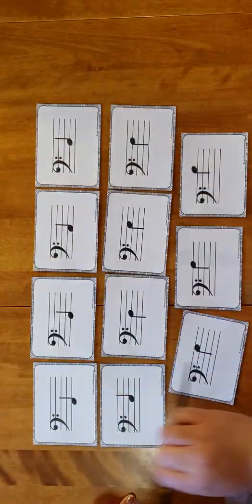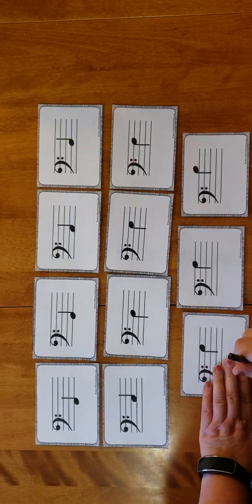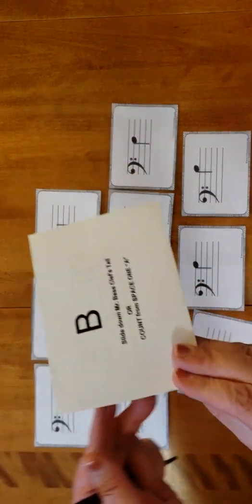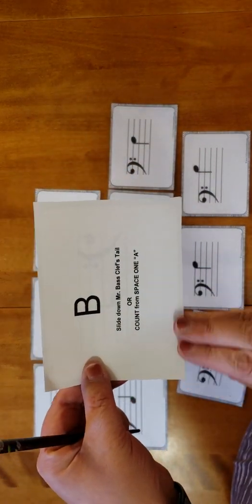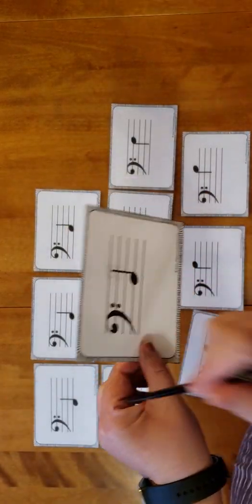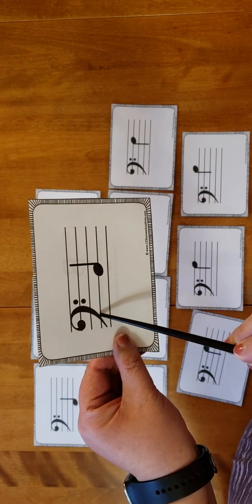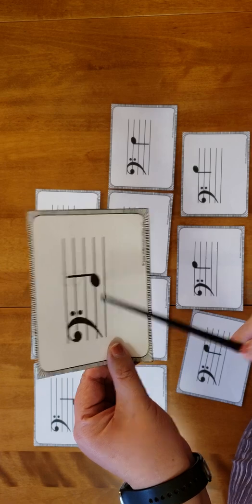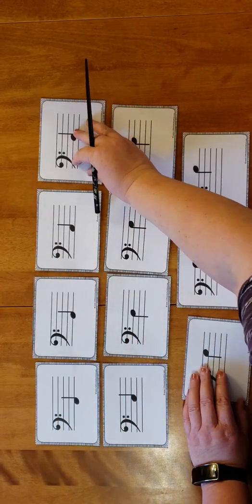With B, you can slide down Mr. Bass Clef's tail, or you can count from space one, A. Mr. Bass Clef's tail is right here, so there's your B line right there, or just count from A. So that's our B.